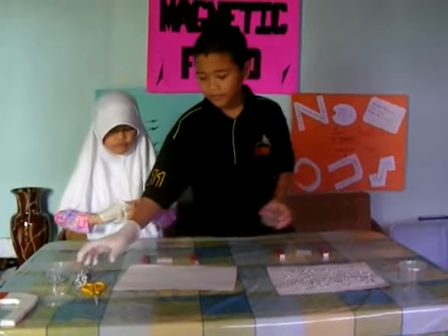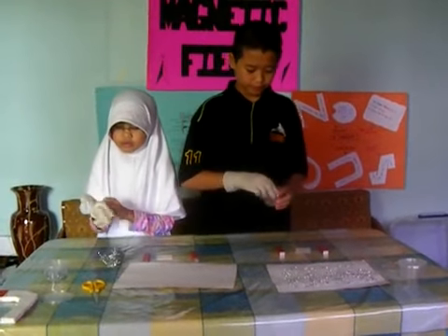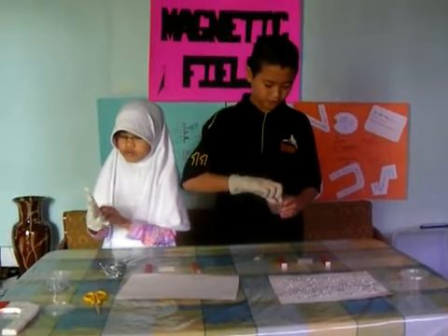First, if you have no steel wool, you can use paper clips or staples.